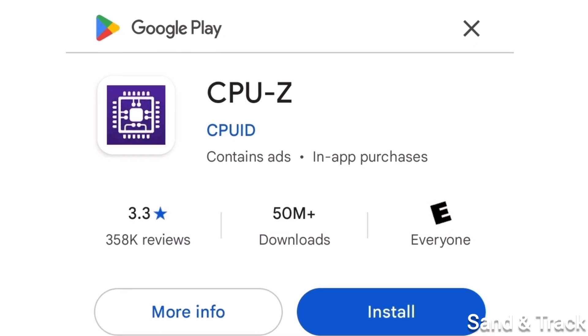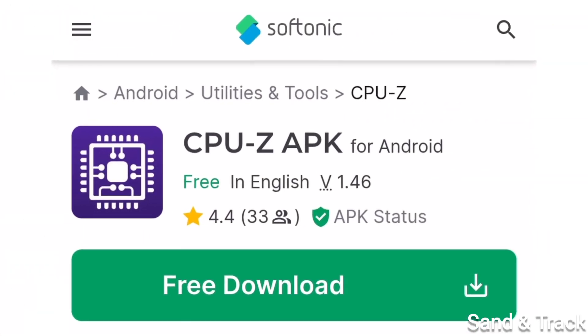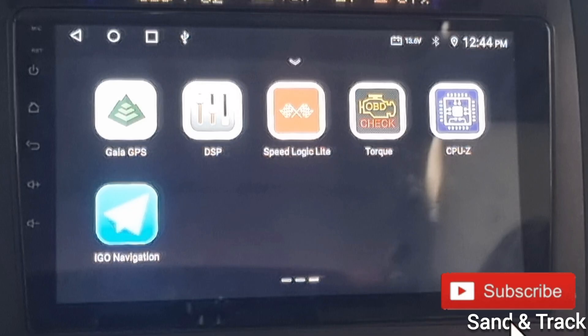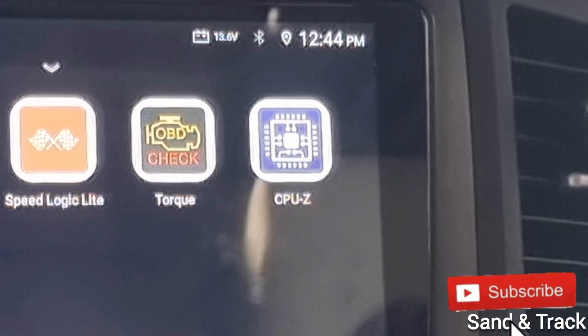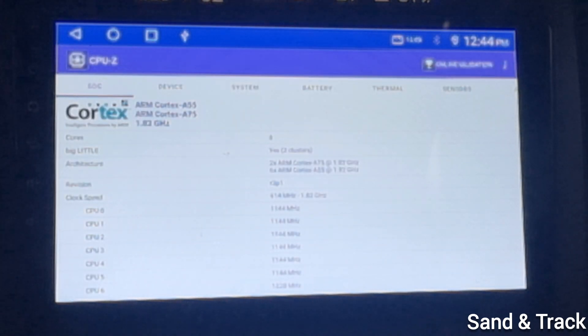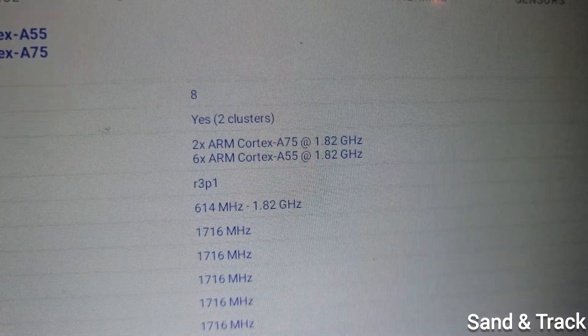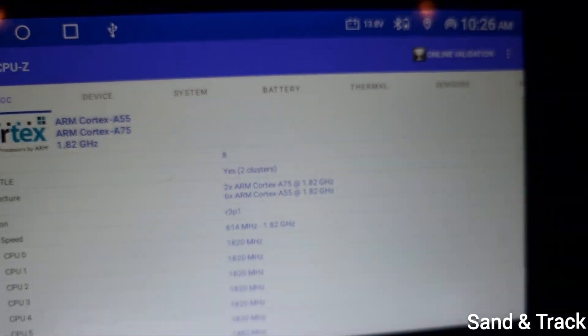Download a software called CPU-Z from the Google Play Store. And if you cannot access the Google Play Store, open up the browser on the device and download it from a third-party website. All the links are in the description below. It allows you to see and check the real specs of the Android device that you are about to buy, to make sure that you do not get cheated.